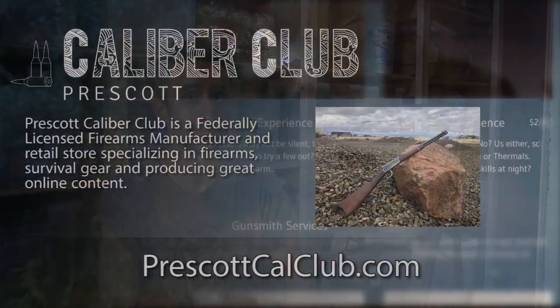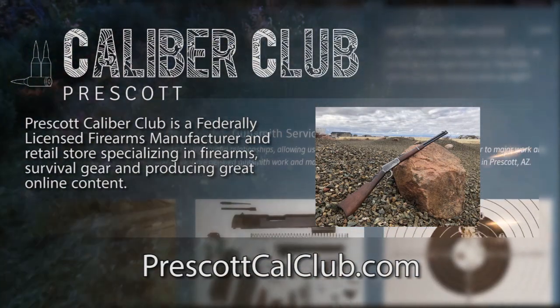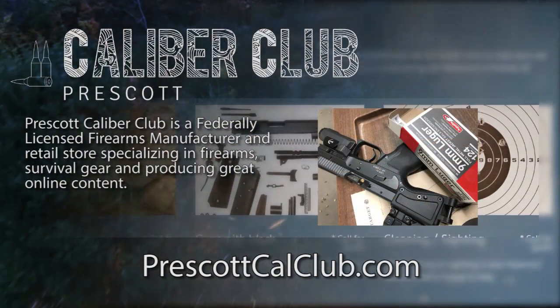That's it — I hope to see you guys tonight at 8:30 Eastern Standard Time. Please bring any questions you may have about homestead building, retreat building, or general emergency preparedness. Thanks for watching. This episode has been brought to you in part by Prescott Caliber Club and Jeske Defense Strategies.